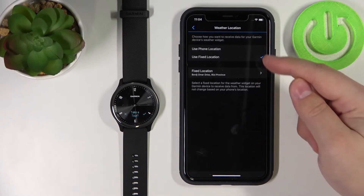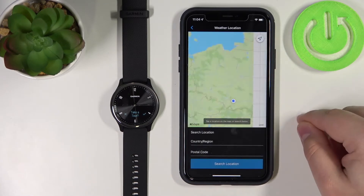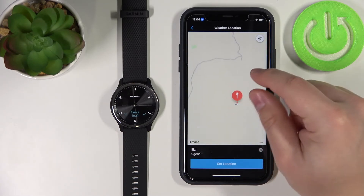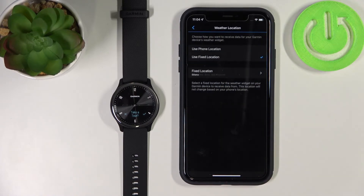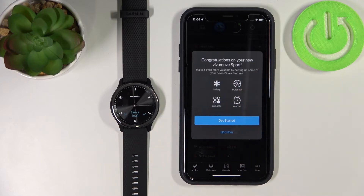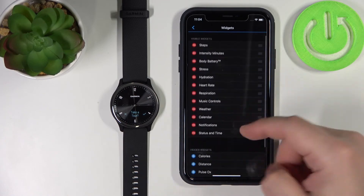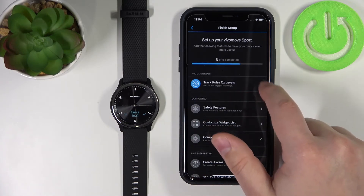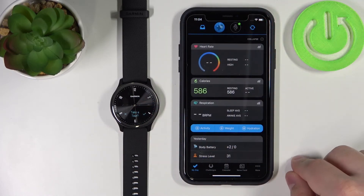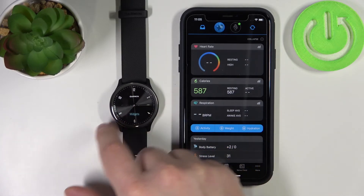You can tap Manage Weather Location and select Use Phone Location, which will get the location from your phone, or Use Fixed Location to set it yourself. Tap Set Fixed Location and it will open the map — find the location on the map, press and hold on it, then tap Set Location. You can also set up a few more things by tapping Get Started and exploring the available options. On the watch, you can go through the tutorial or tap X to skip it. And here we have it — the watch is ready to use.